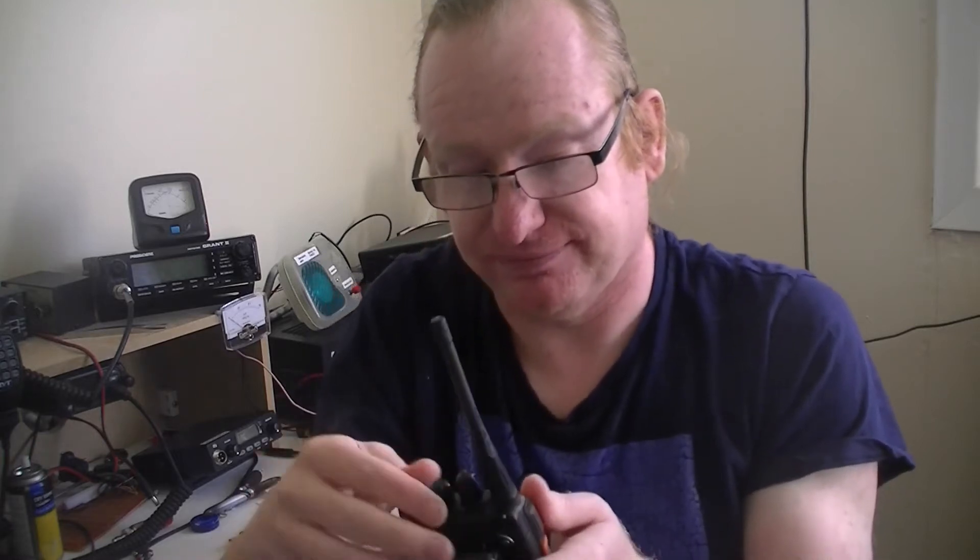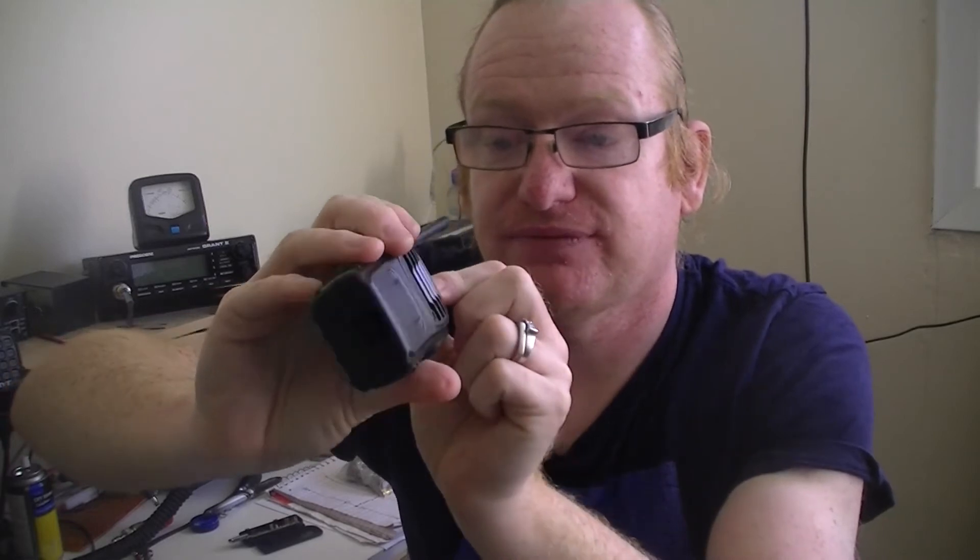This radio was programmed up for PMR 446 just to show that it could be done. I'm going to be reprogramming it back to 70 centimetres before I test it, so I'm legal and above board. All 16 channels are currently programmed with PMR 446 frequencies, which is not what I want. I'm going to plug the cable into the tablet and reprogram this.